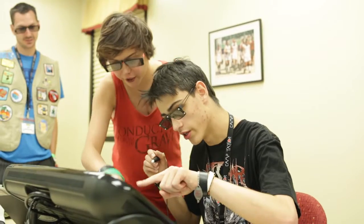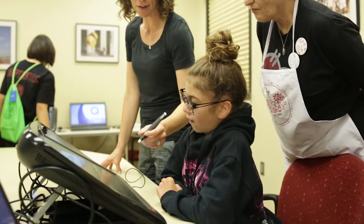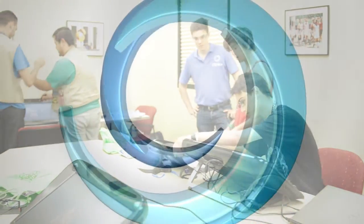Thank you all. I hope you have a great rest of your week and I hope this was helpful to you. Thank you. This was amazing. This was the coolest thing ever.